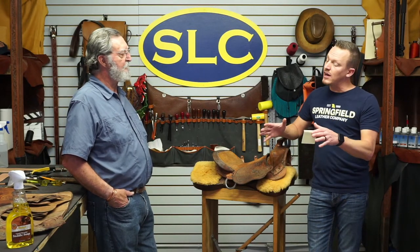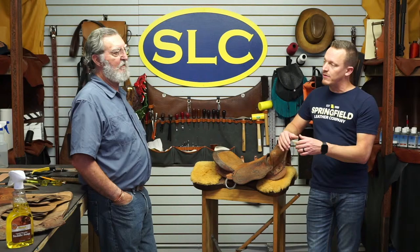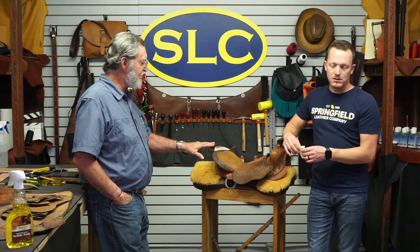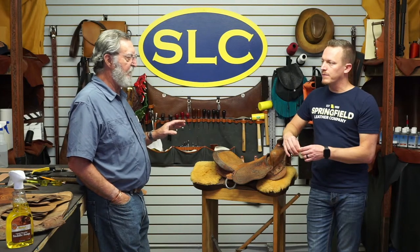We got another question: how long did we let the parts soak? It depends. This saddle is extra, extra dry. So we left it in there for probably 10 to 15 minutes, just to make sure that everything was wet. The wetter you get it, the longer it's going to take to dry out, so you've got to take that into consideration. But if you don't get it wet enough, you aren't going to be able to shape it — that's a matter of your own discretion.